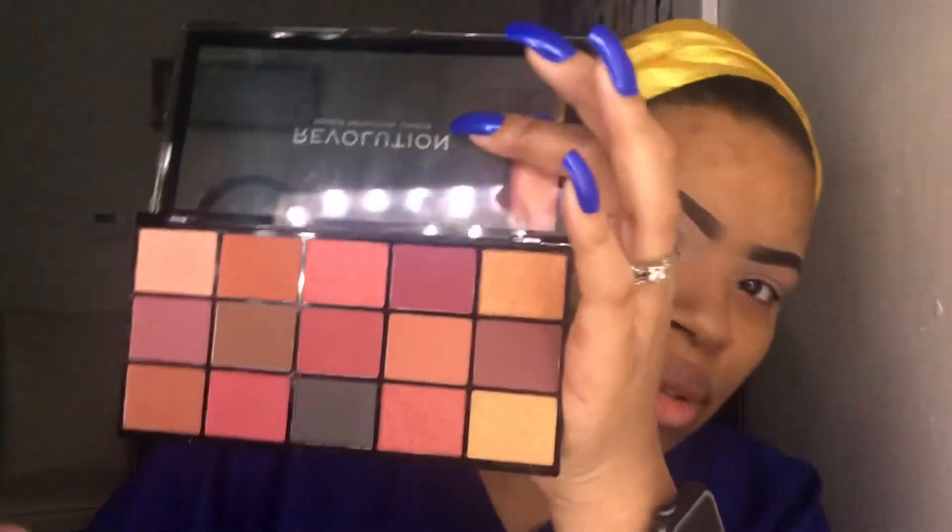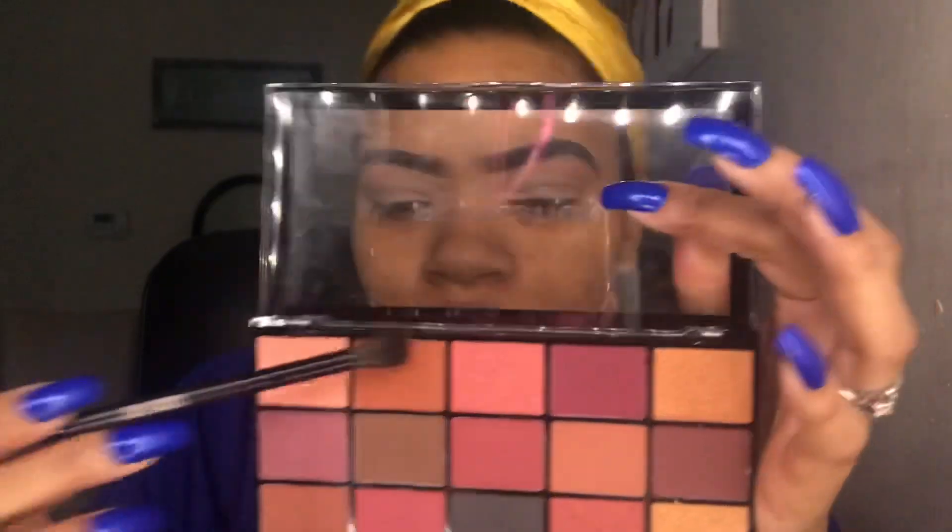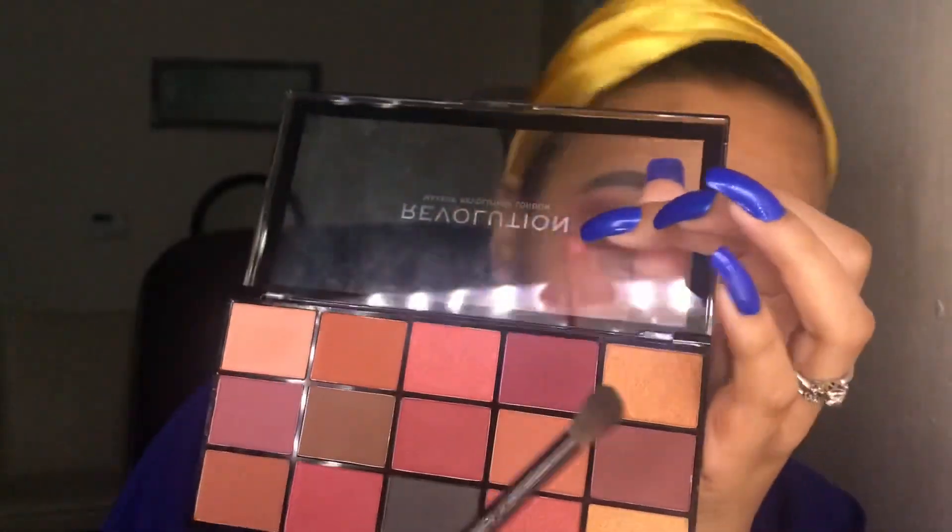Next I want to use this brownish color right next to it and set that in my crease. Then I'm going to use this cranberry color and throw that right on top of the brown I just used, to kind of deepen it a little bit.